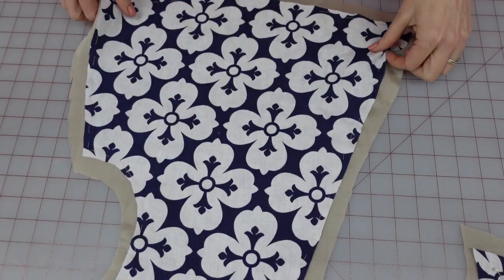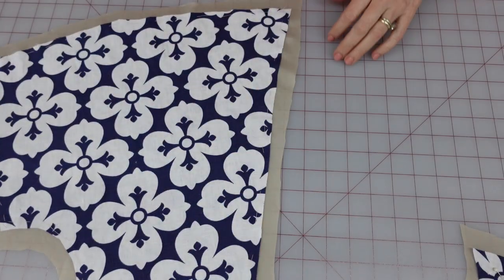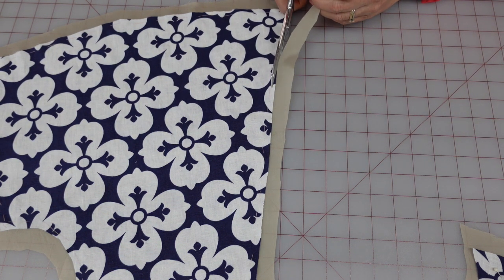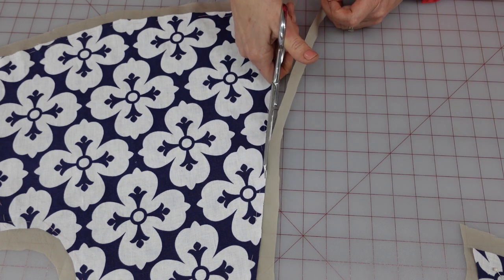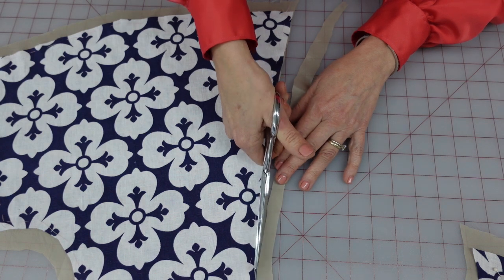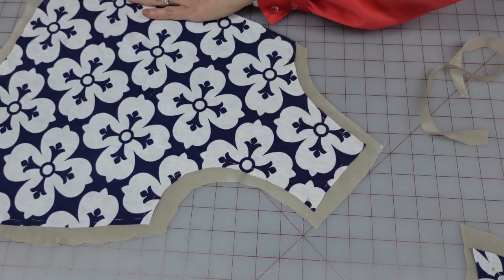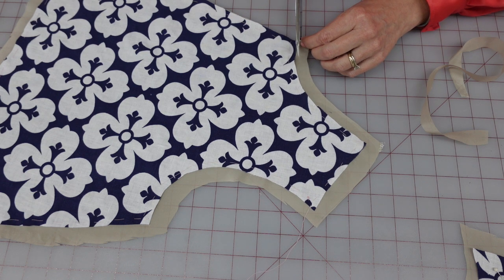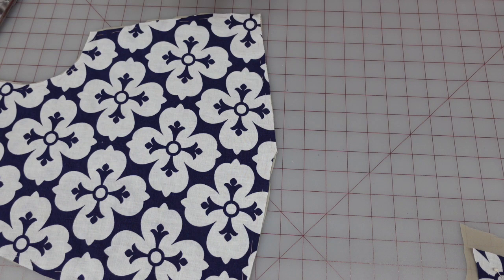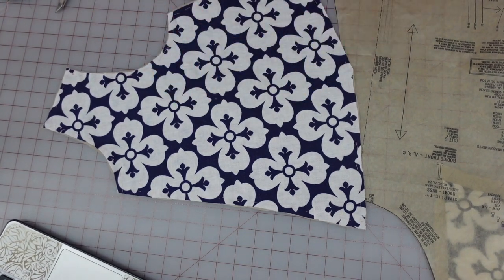Now I have this piece all basted together, and I feel safe to go ahead and trim off the extra lining fabric. The reason I don't trim initially is because sometimes when you're pressing and getting everything lined up, if you trim your lining exactly the same size as the fashion fabric things can get skewed. I've found it's easier to give yourself a little break ahead of time and trim off later. Now I have my front bodice piece, and I'm going to treat this piece just like it's one piece of fabric.